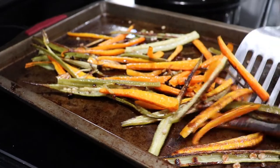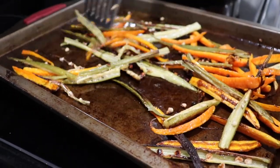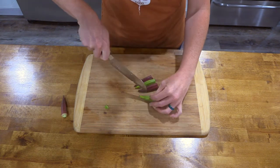Okra fries are fun and easy to serve, and are so much healthier than regular french fries. Remove the tops of the okra, and slice it lengthwise into quarters.